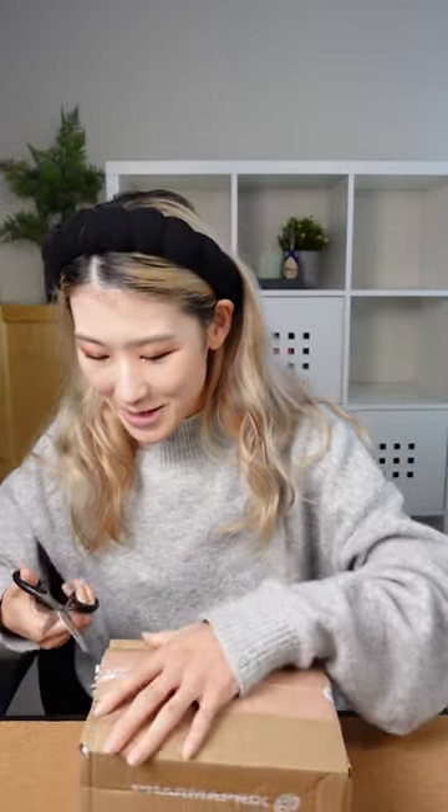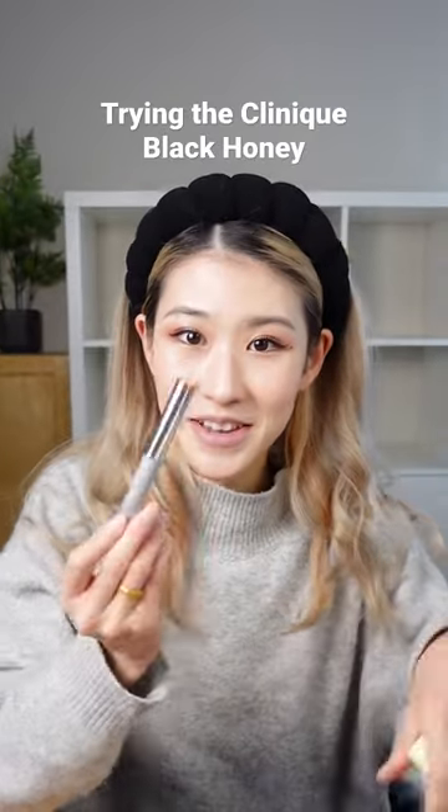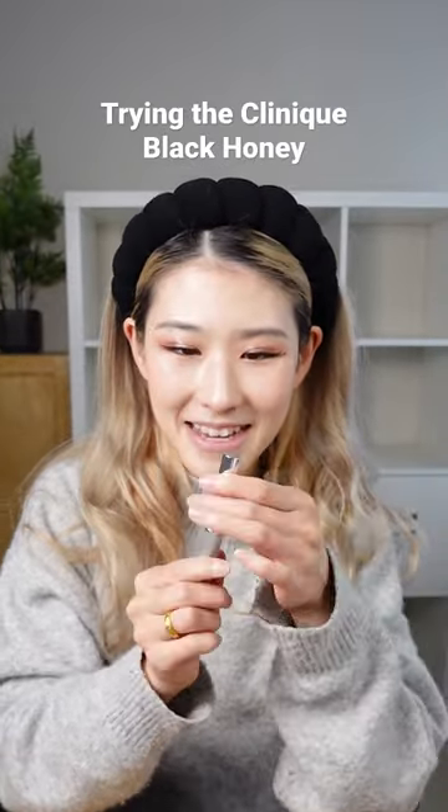Oh my god, this is the most exciting moment of my life. Oh my god! This is her! The Clinique Black Honey. Look at it. I'm so excited.